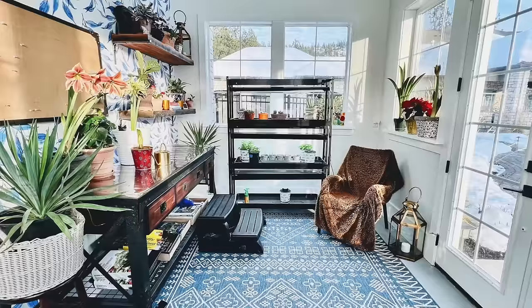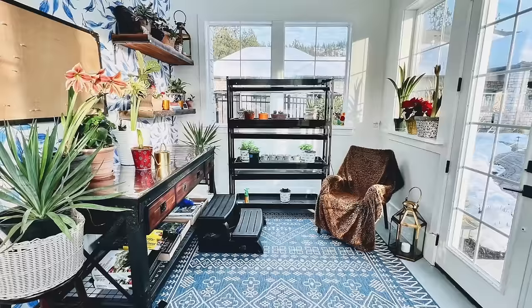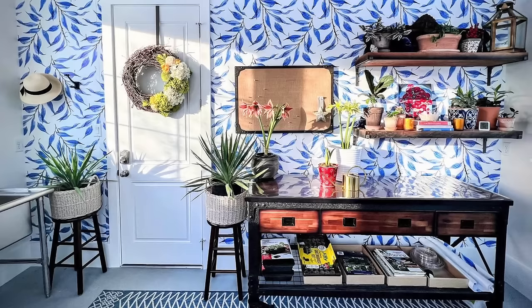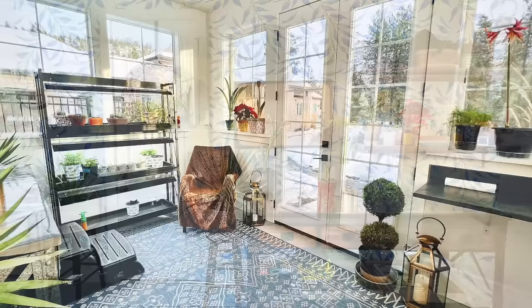Whoa — this one from Alex in Washington, zone 6b, is a beautiful space. I recognize that grow light — it's exactly what I have right behind me — it's the Sunlight three-tier garden from Gardener's Supply, and it looks beautiful in that space especially with that industrial-looking table and the warmth of wood drawers. Alex said this is actually a small greenhouse that used to be an unfinished storage space that just screamed potential. Most of the plantings are directly sown in the garden, but they have this one light stand to get some things going.